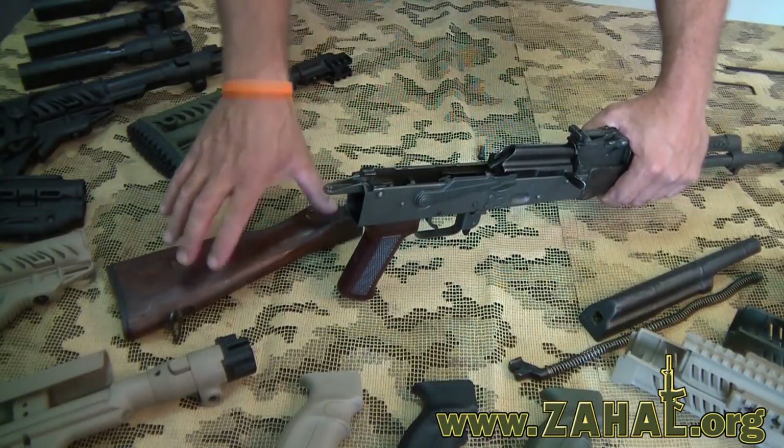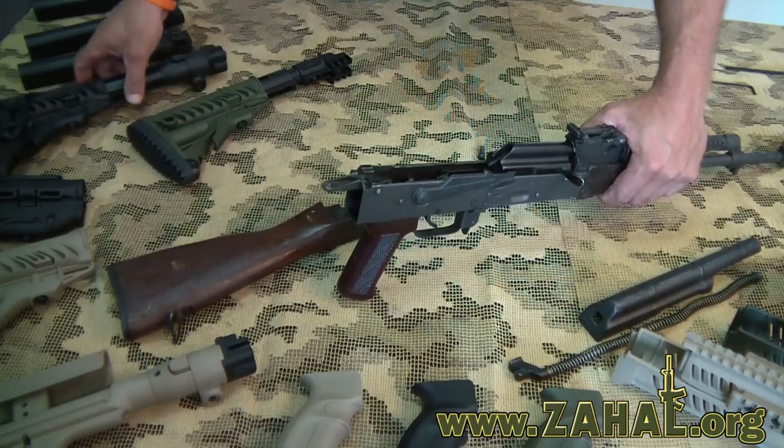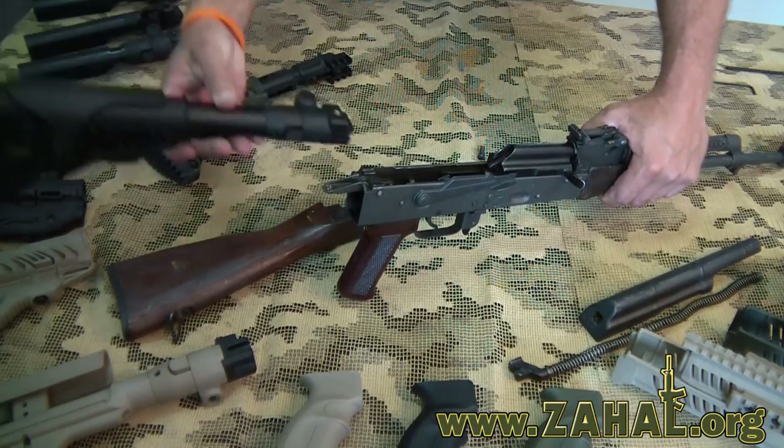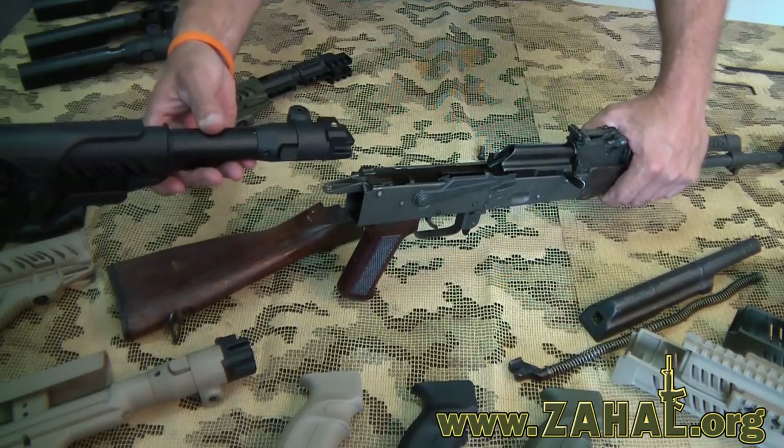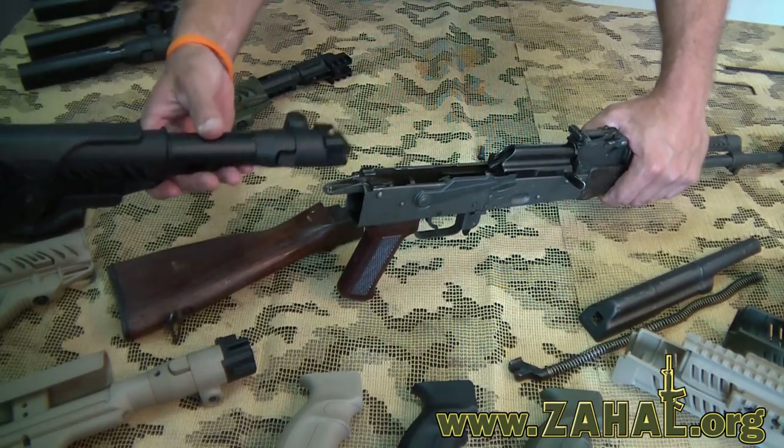As you can see, we've removed the original stock and now we're going to replace it with this FAB Defense accessory stock, which fits AKs with stamped receivers. There are other options available — we'll talk about that later.